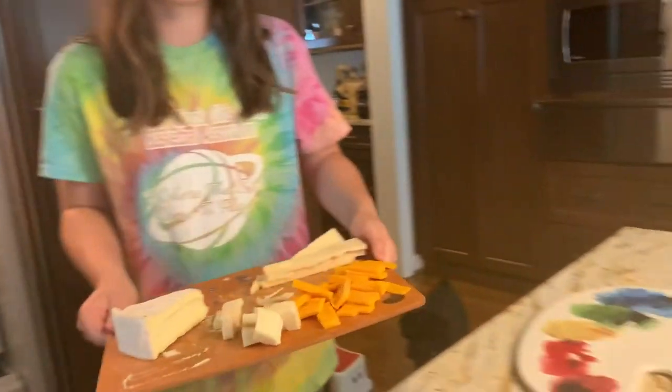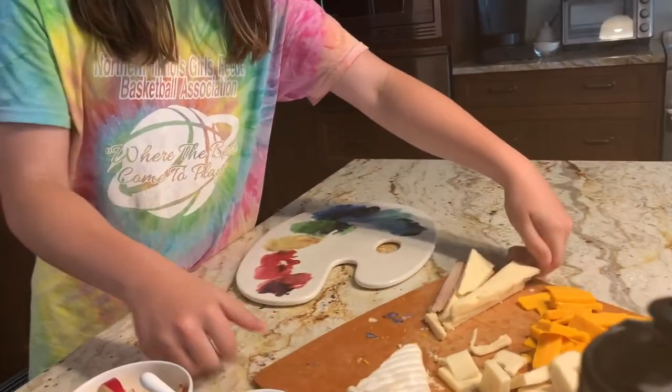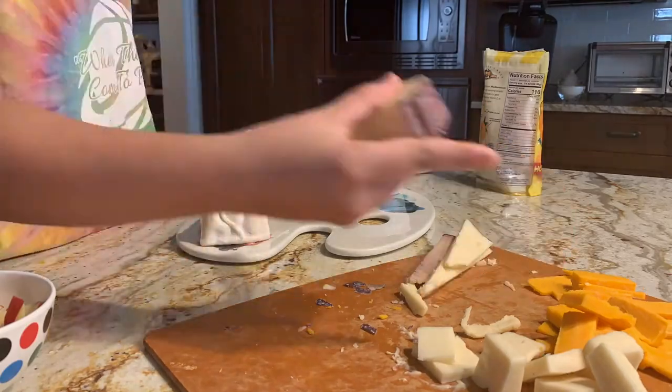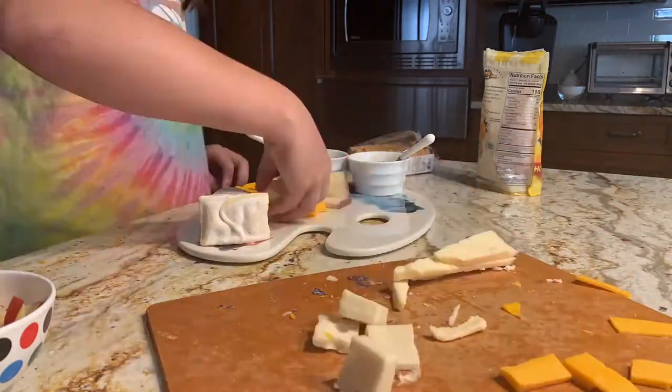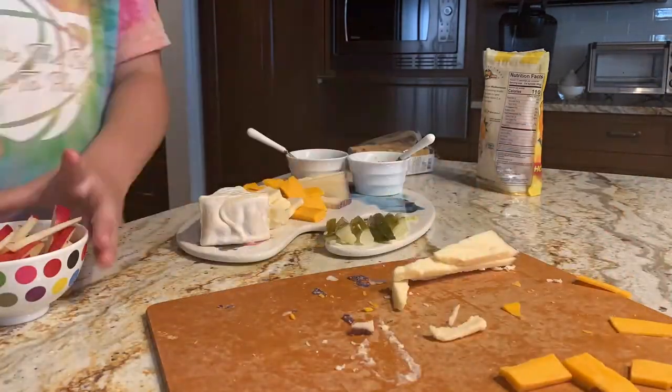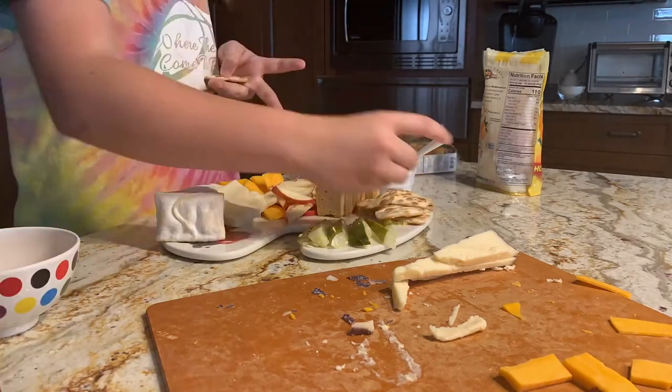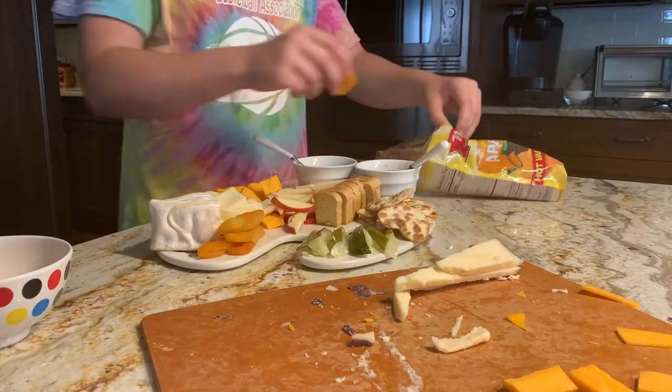This board is inspired by my artistic abilities. I like to unleash my creativity into my food — this is my way of expressing it. Now let's get all the ingredients out, first the apples. Now let's try the cheese — wow, I love my cheese. Time to assemble the board. Lastly, the apple cuts. And there you have it.